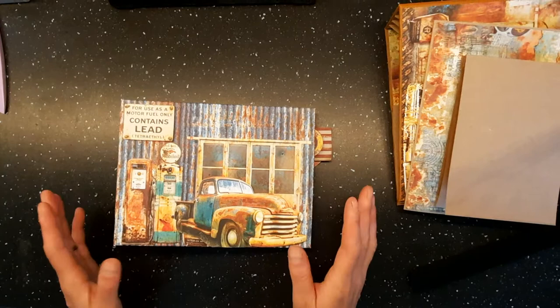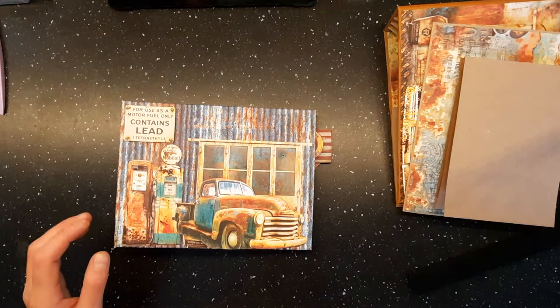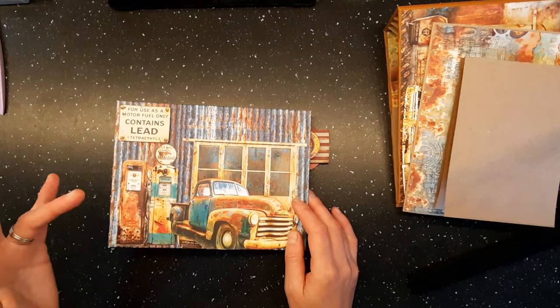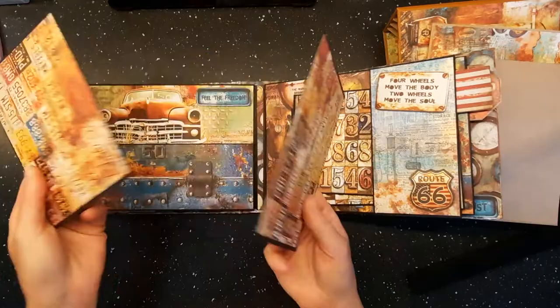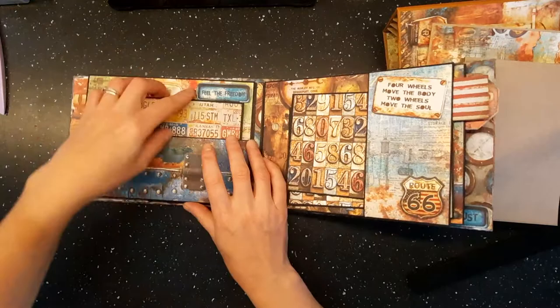Hello everybody, this is Collateral Rust part three. I'm sorry I haven't uploaded it sooner - I've just been so busy at home with different things going on. Hopefully between now and next week I'm going to get the rest of the tutorials uploaded so you can all complete your books. Today I'm going to be doing the next page - page two in the album - which is a pocket and two photo card mats. So let's begin.